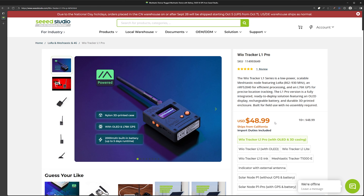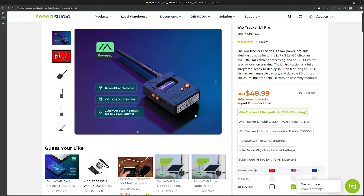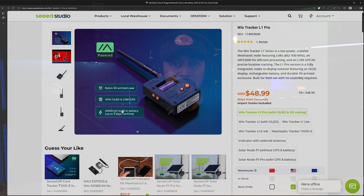First let's start off with the price, and this unit is hard to beat as it comes in at just under $49 at the time of this video. The low price doesn't mean you have to sacrifice anything, as this device comes with everything you'd want in a portable mesh device like an OLED display, GPS, a 2000 mAh battery, and since it's an NRF52-based device that just sips power, it gets about five days of runtime on a single charge.